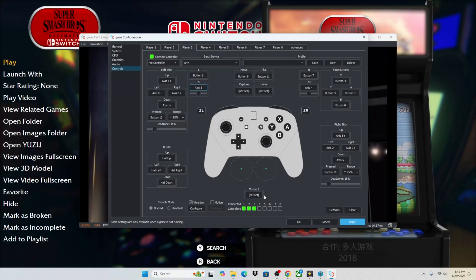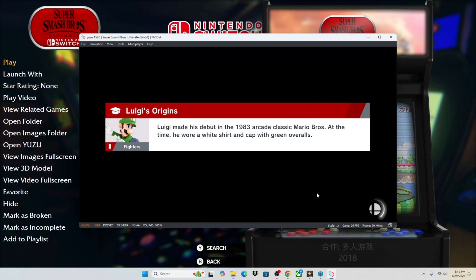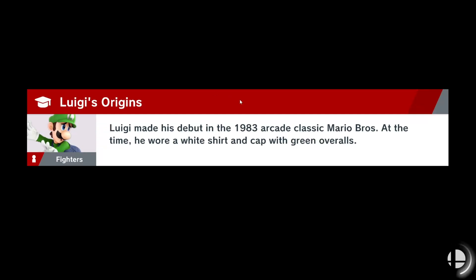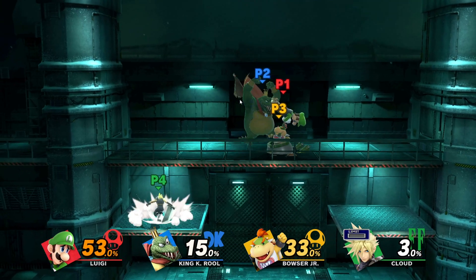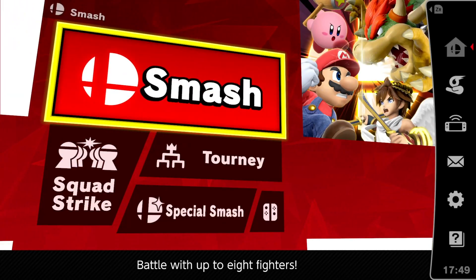So we're going to apply those changes. If you do have motion controls you can configure those — I don't know if this one has motion controls, so we're not going to mess with it. And now, after doing all those steps, I think we are finally ready to play a multiplayer game on the Nintendo Switch.